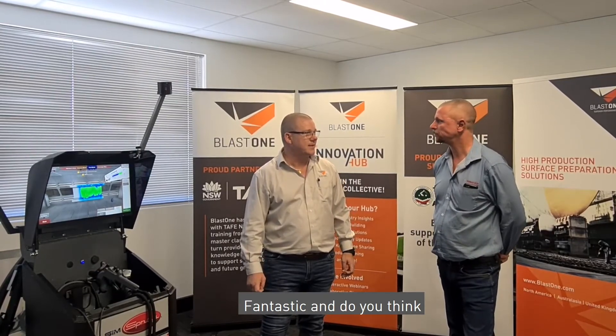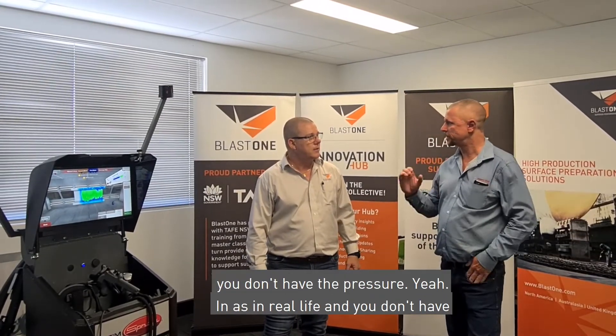Thanks Paul, looks like you've done a pretty good job. You've obviously blasted for quite some time in the industry. I've been in this industry probably 25 years now. Do you think this is something quite useful? The weight of the hose is very good — you don't have the pressure as in real life and you don't have the full operational setup, but the similarities when you're actually blasting, the on and off, how quickly you need to be, and how far away you are, works really well. Something like this could save a lot of abrasive and training time — you can probably tell if someone's done any blasting as soon as they pick this up.